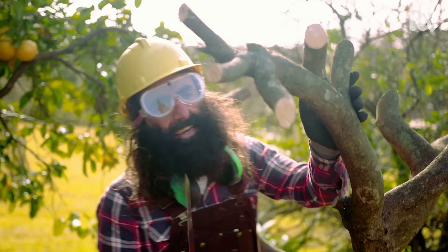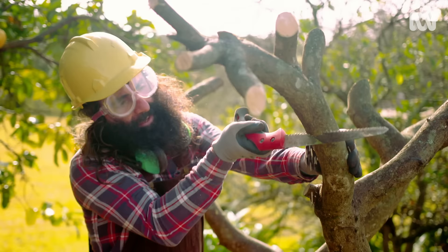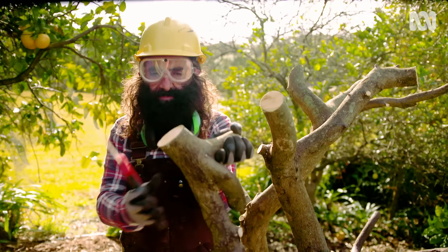This bit here needs to go. The thing to remember is you don't need a chainsaw to do this task — a good sharp pruning saw is more than capable of doing everything we've just done. What I'm doing here is putting an undercut so that when this piece breaks off, it won't rip the bark down if it's still connected. You can definitely tackle a job like this without a chainsaw.